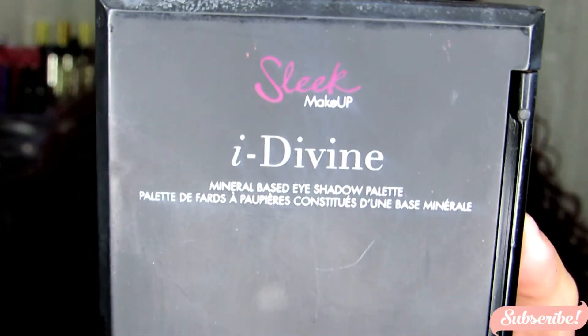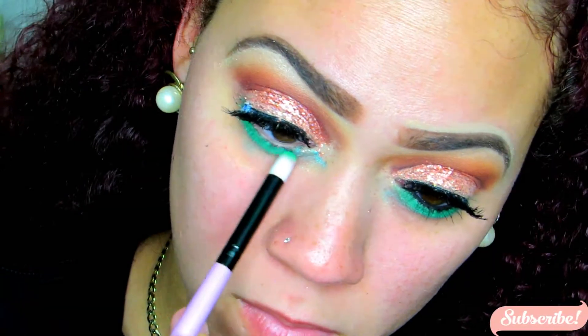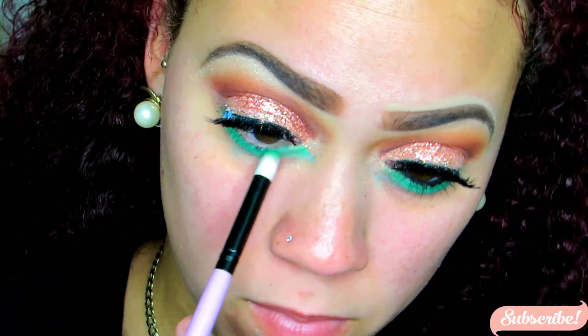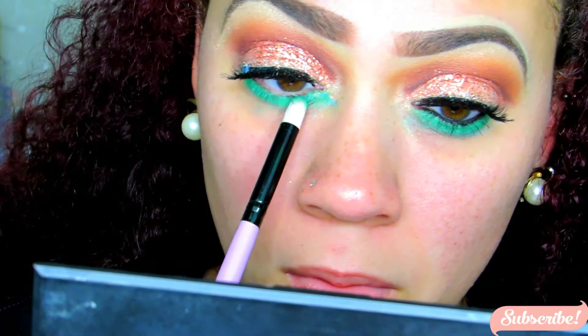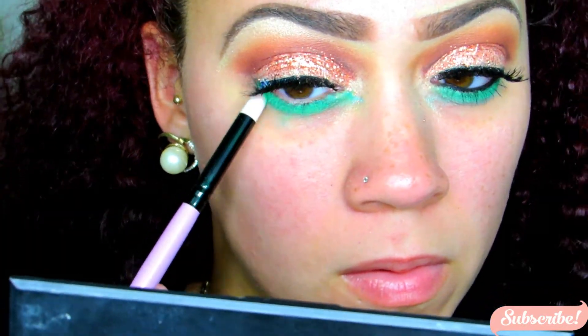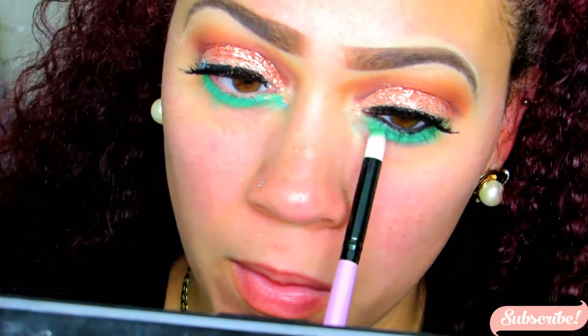For my lower lash line, I'm taking this Maybelline Color Tattoo in a green, emerald green color. Then I'm taking the Sleek Cosmetics Colorful Eyeshadow Palette and going into one of the greens in the palette, applying it right on top of that Color Tattoo — this is really going to make that green pop. As you can see, it looks really vibrant and bold. My favorite thing ever.